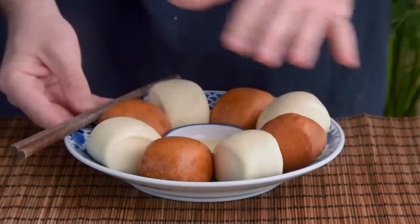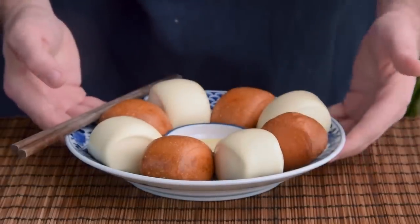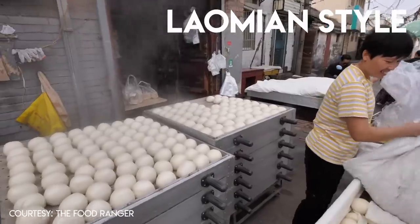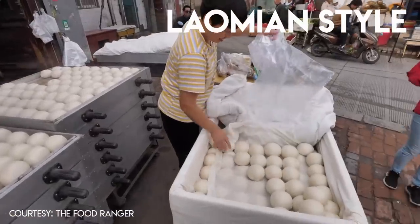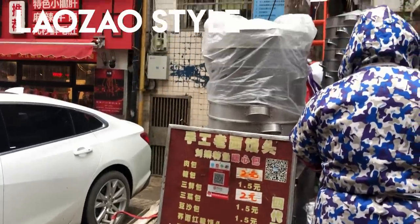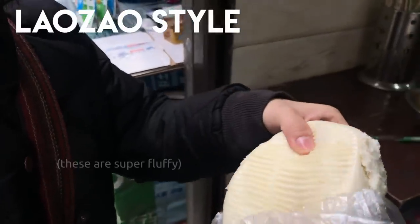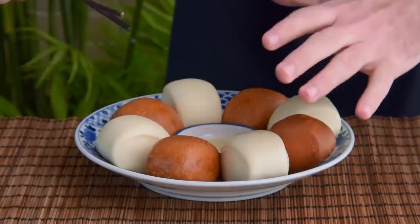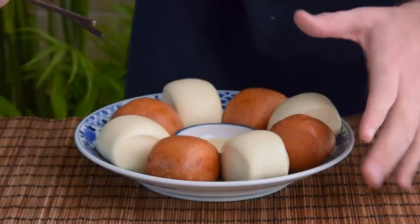Today we wanted to show you how to make manto – Chinese steamed buns. There are three major types: the northern type, which traditionally uses a sourdough starter mixed with strong alkalines to balance its acidity; the southwestern sort, which opts for using fermented rice to make the starter; and finally the southern variety, which uses baking powder and yeast.